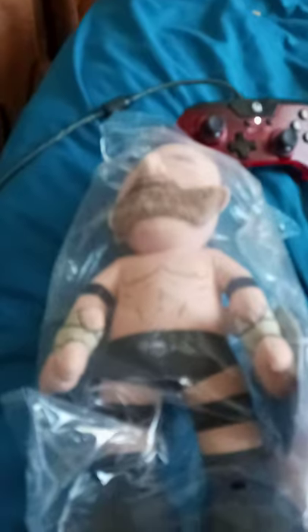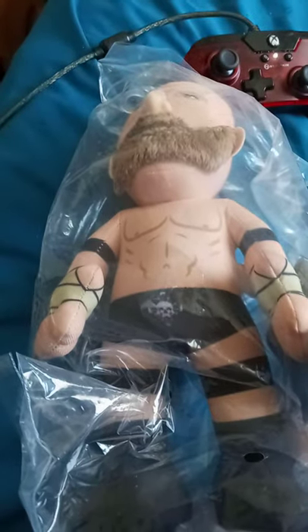We got Triple H. Let's go ahead and get it out of the bag, see what it looks like. Oh wait, there's already a tear. Okay, I guess that was a fail.